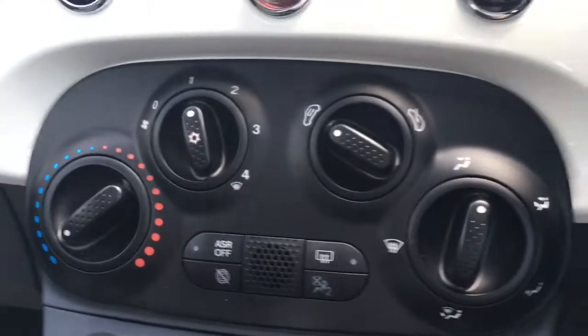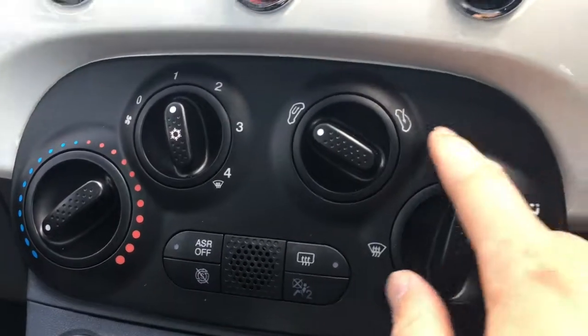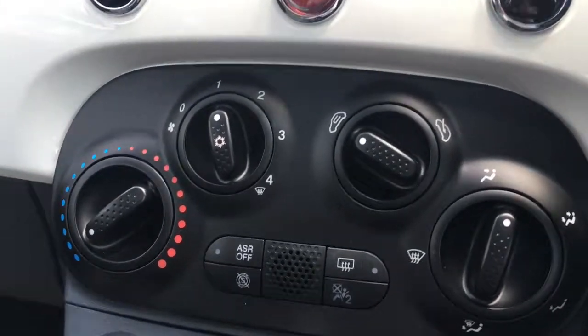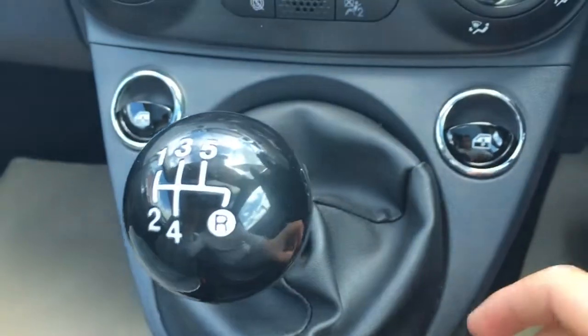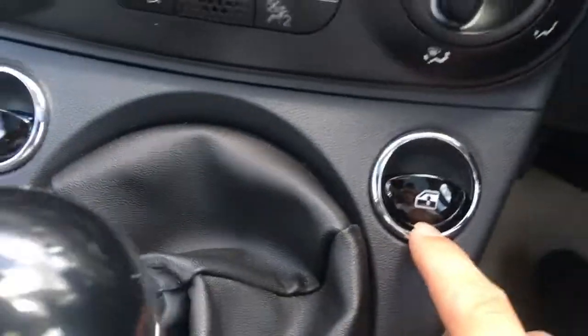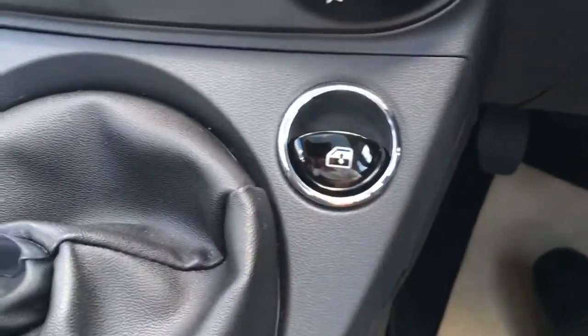Just come down here, we've got the fan controls — nice and simple, easy to use — and a lovely satin black panel which is pretty stylish. We've got the eight ball style gear knob which looks very cool, and also the electric window switches either side. We've got the chrome lining and the gloss black, which looks very stylish indeed.